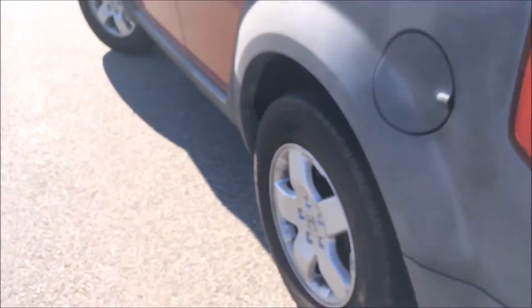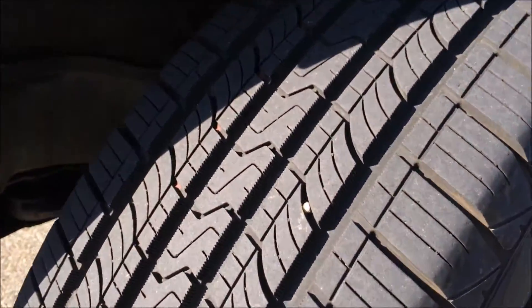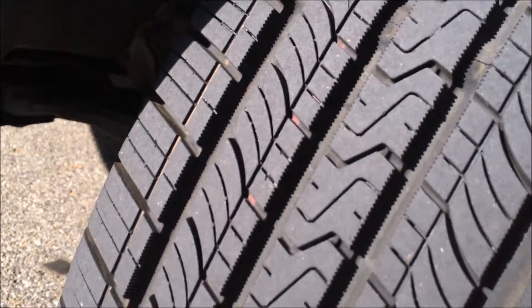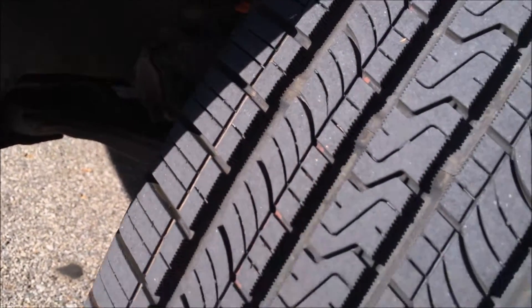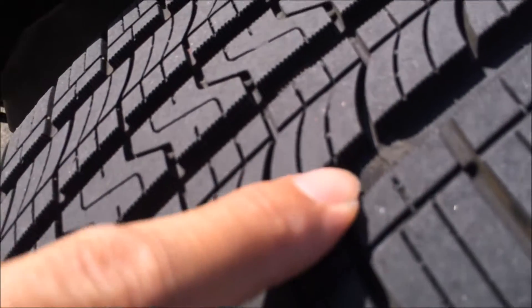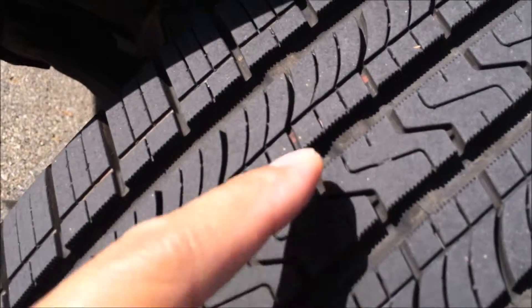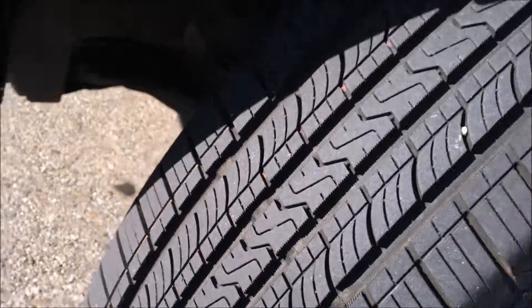Here's another example of a tire wear bar on a different vehicle. On this tire the wear bars are right here — these bars right here. These are the bars that indicate where the 2/32 of an inch mark is. I hope that helps.